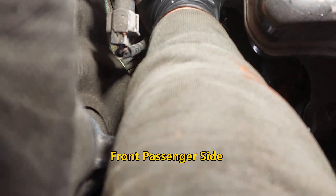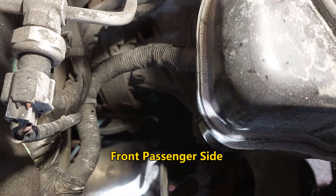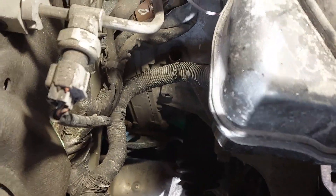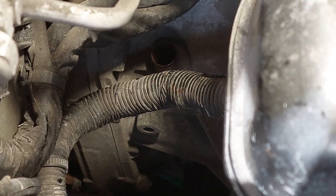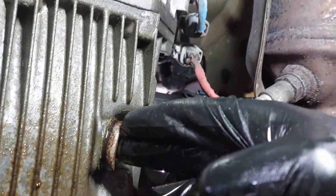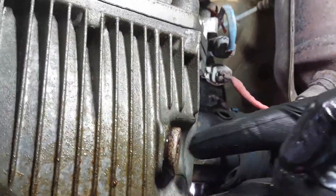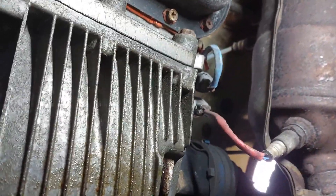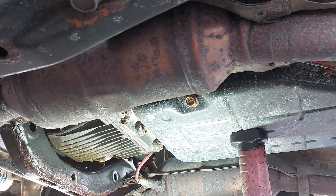Before you start the service, you need to remove the dipstick. It's located in the back — it's a bit hard to see. The dipstick tube is right here. The plug is located right here. You can see the transmission pan over here; the differential is right here. This is the drain plug, and we are going to fill it from on top.